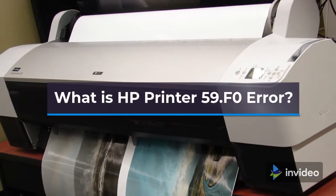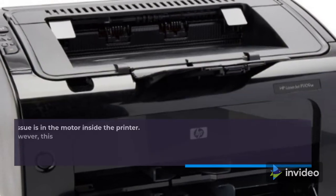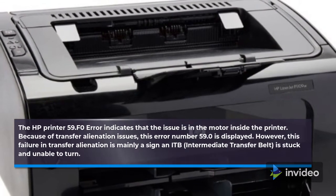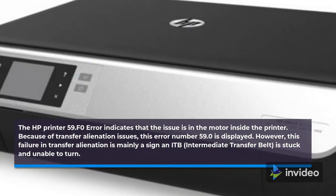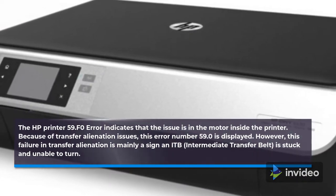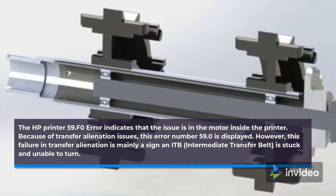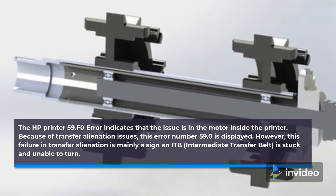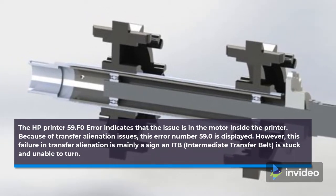What is HP Printer 59.f0 Error? The HP Printer 59.f0 Error indicates that the issue is in the motor inside the printer. Because of transfer alienation issues, error 59.f0 is displayed. This failure in transfer alienation is mainly a sign that the ITB (Intermediate Transfer Belt) is stuck and unable to turn.